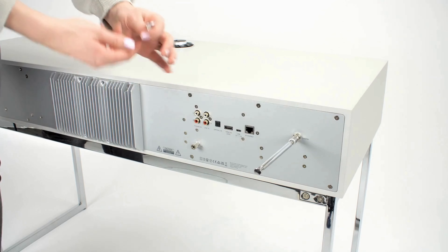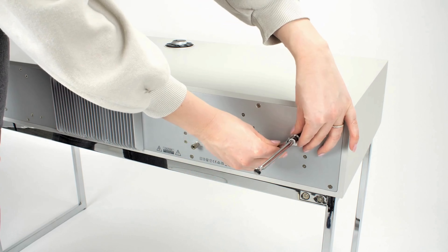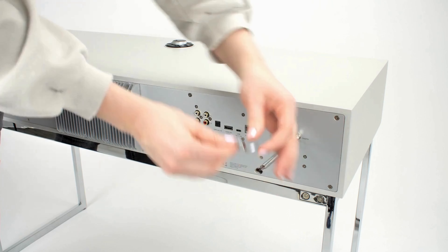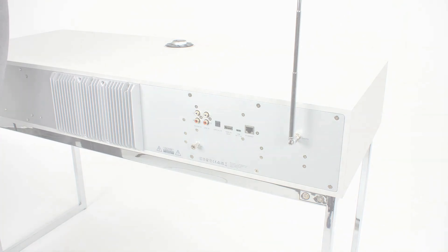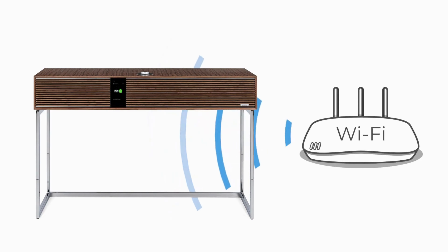If you do intend to use the DAB and FM sources, then the supplied telescopic aerial should be fitted and tightened onto the aerial connector using the supplied spanner, and then fully extended upright for best reception. You should also ensure that wherever you intend to use your R810, it is positioned where there is a good signal connection with your Wi-Fi router, as if the signal is weak, this may result in unreliable performance.